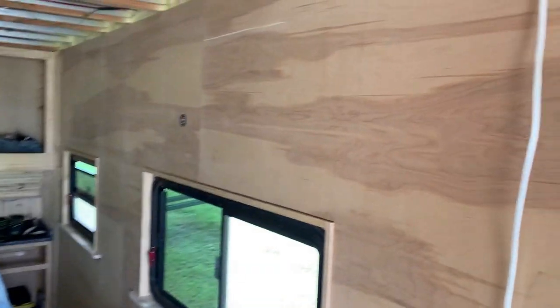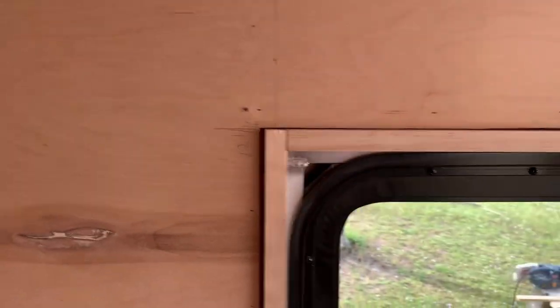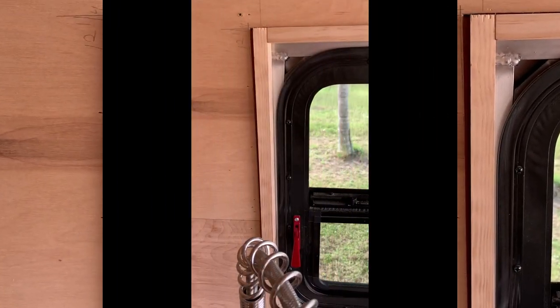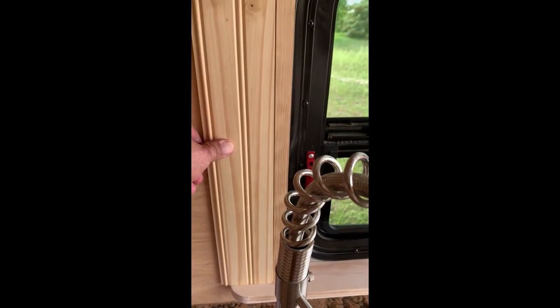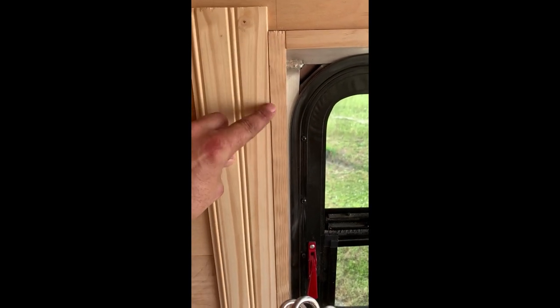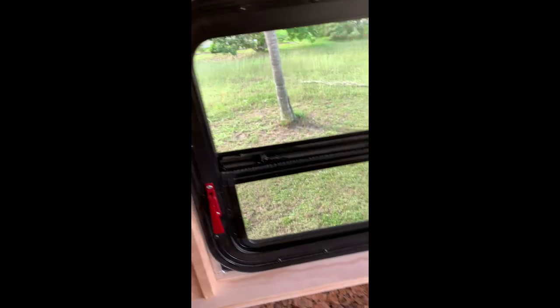Now that I know where my windows are, I'm gonna start working on this upper cabinet. I went ahead and did this window too. I'm gonna tongue-and-groove this whole wall before I hang the cabinets so I don't have to cut around them or fit small pieces inside later. The cabinets won't have a back on them so it'll look real nice. A piece of trim will go around the whole thing.